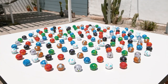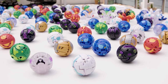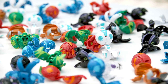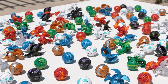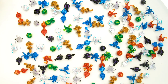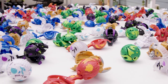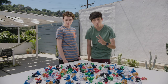There you go, baby! Go! We did it! We just transformed 200 Bakugan.